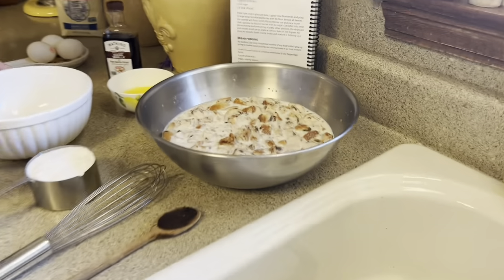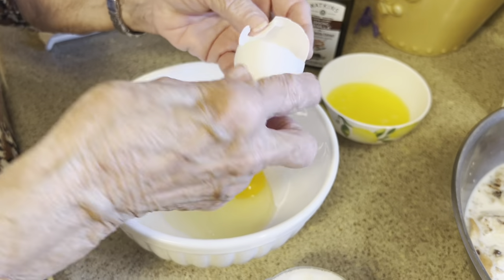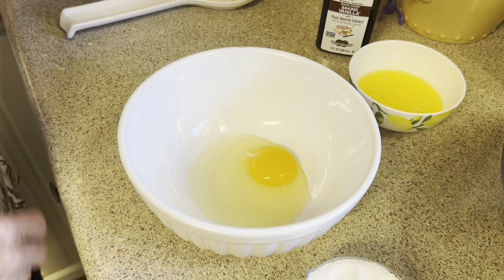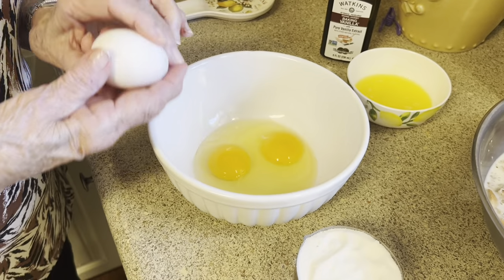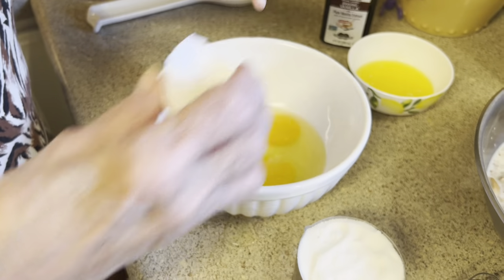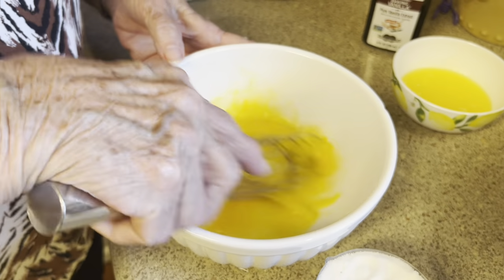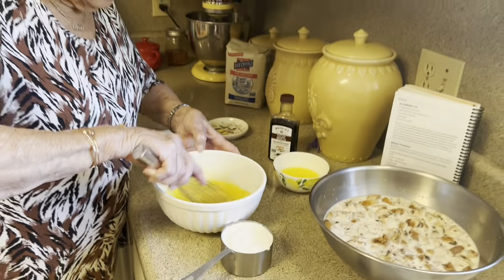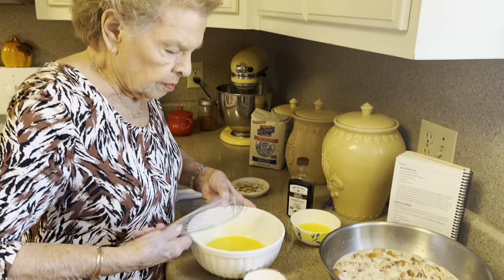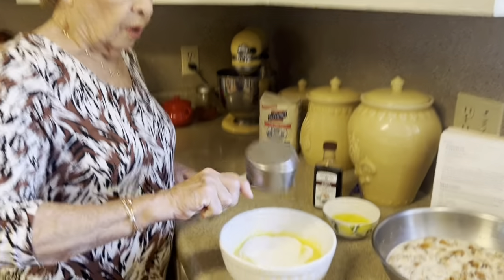It's been 10 minutes and this is well soaked. Now we're going to put our other ingredients together, which is three eggs — and these are room temperature. I use Eggland's Best. Now it says slightly beat them. Next, one cup of sugar, and I use Dixie Crystal.